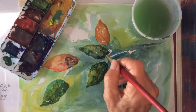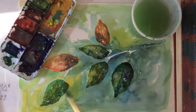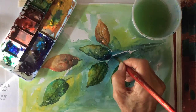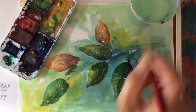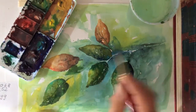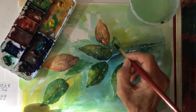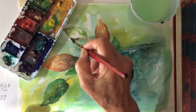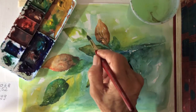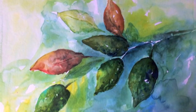Putting a few dabs of green over our peach colored leaves will turn them light brown. A light green on the last leaf indicates more sunlight than at the bottom. Thanks for watching and see you next time.